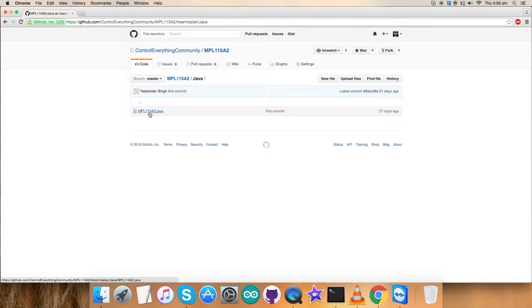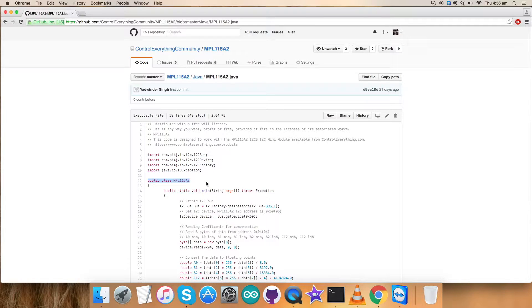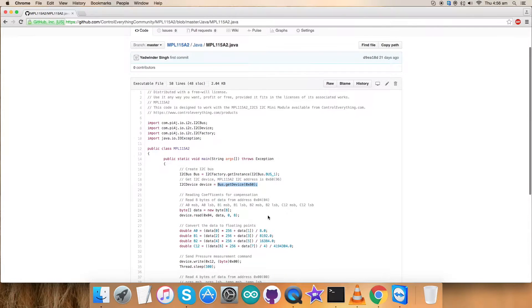That's a .java extension file. First, in the code we have imported some of the libraries which we will use in the code. We have created a public class named MPL1115A2, and in this function we have bus.getDevice which will provide the address of the sensor, that is 0x60.